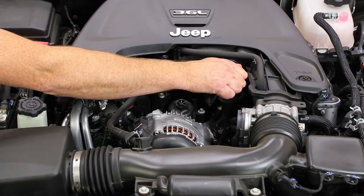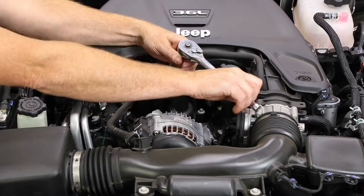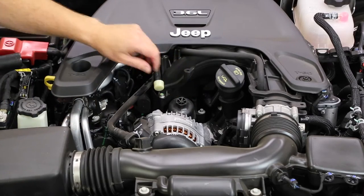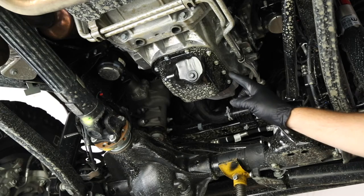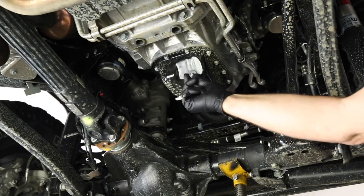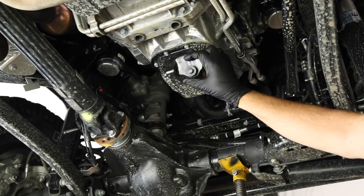We're going to start by loosening the engine oil cap, and then we're going to break loose the oil filter cap. You don't need to unscrew it all the way — just a couple turns to break the engine vacuum and allow the oil to drain out more efficiently. The engine oil drain plug is located on the very bottom of the engine on the back side of the oil pan. Use your 13-millimeter wrench or socket to break it loose and then unscrew it. Have a couple rags on hand just in case you get a little oil on you.